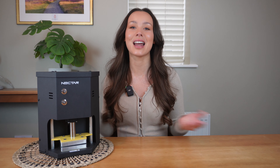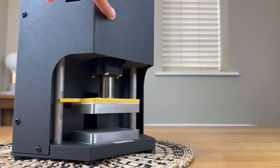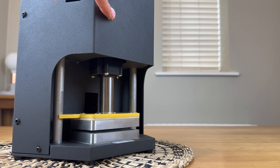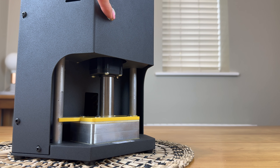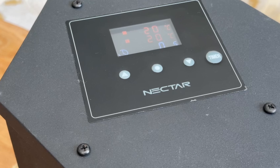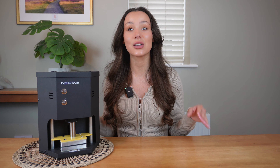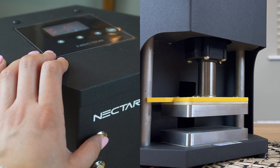Carefully place the prepared material in the centre of the bottom plate between a folded piece of parchment paper, which makes it easier to scrape off once the rosin has been extracted. Apply pressure by pressing the plate down button on the front face of the device. You can gradually increase the pressure by releasing the button and pressing it again. When maximum pressure is reached, the top plate will stop moving lower — at that point press the timer button on the control panel and it will start showing a countdown.